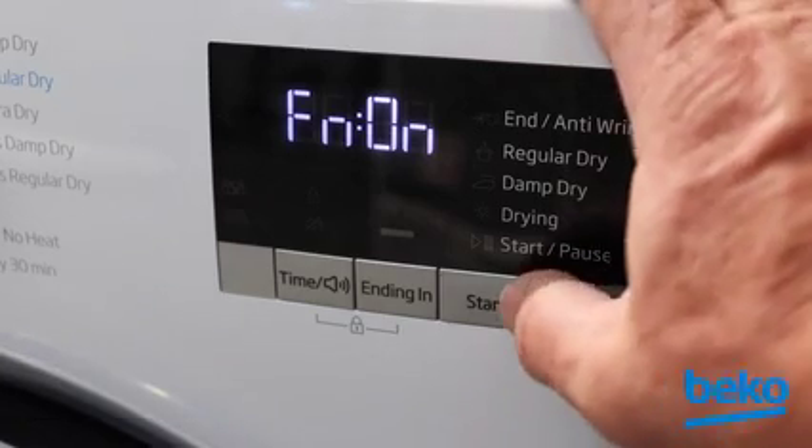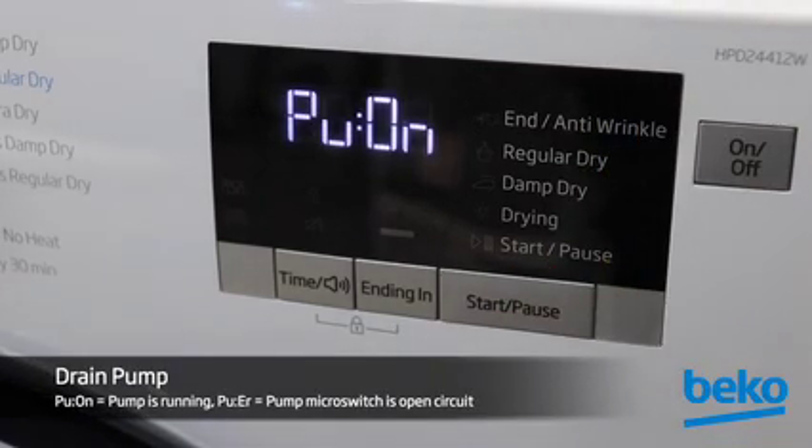Press Start/Pause again and the drain pump will be energized. The display will alternate between PUMP and PUN to indicate that the pump is on. If there is an open circuit in the overflow pump, the display will alternate between PUMP and PUER and you will not be able to advance to the next service level.